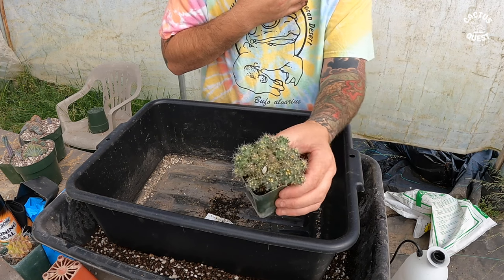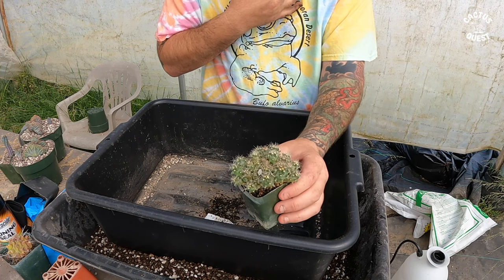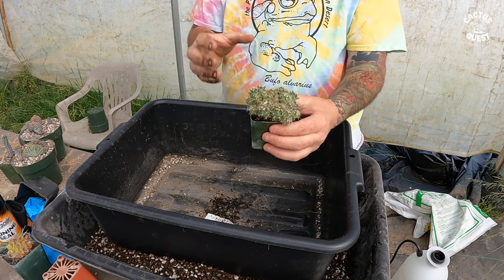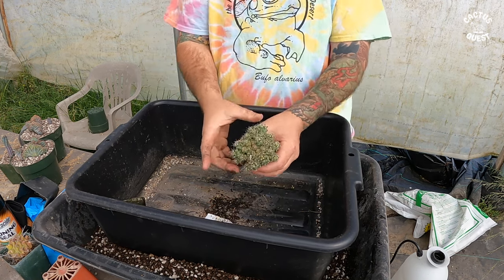I sowed these in August, so you can see it's now April of the following year — that's what they're looking like. We're going to go ahead and break up this seedling pot.